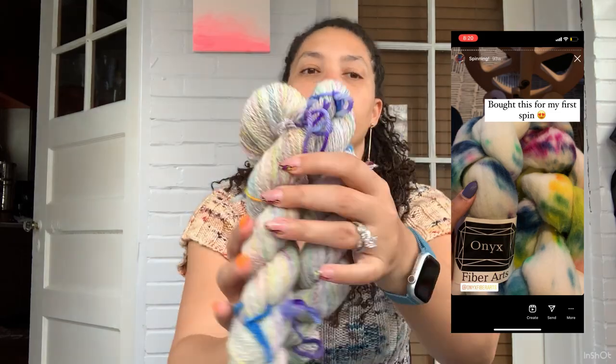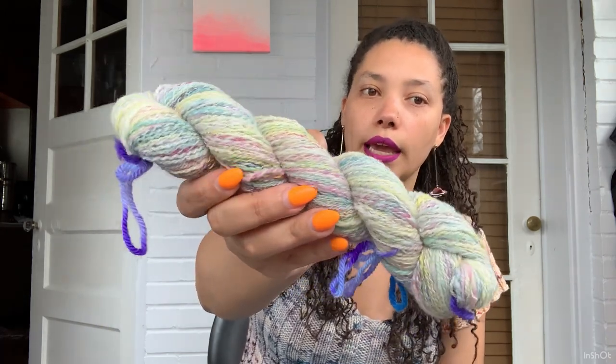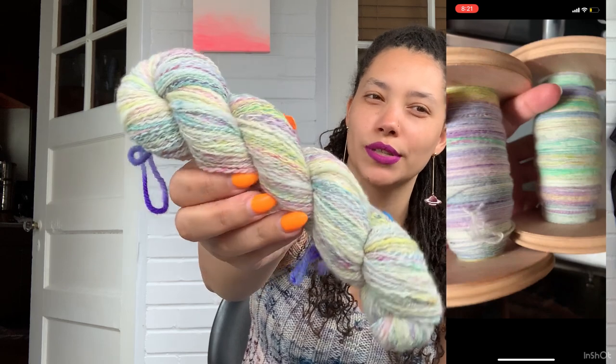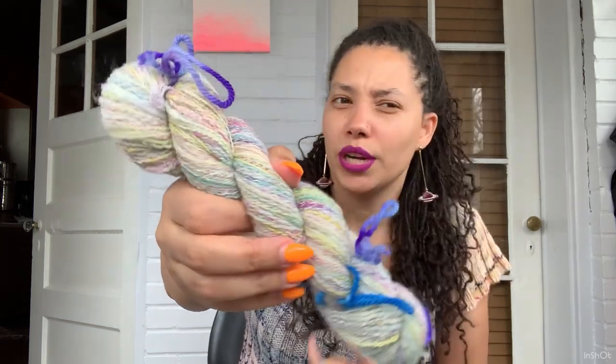The price for the unfinished spinning wheel is about $100 less — mine was about $600 after shipping. I bought it with a braid of roving from Wild Hand, from a Black-owned yarn company called Onyx — I think Onyx Dye Works or Onyx Fibers. I just loved how the color looked, very springy, and it was around springtime. This was my first spin on my spinning wheel.